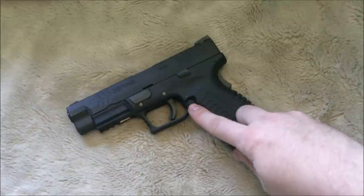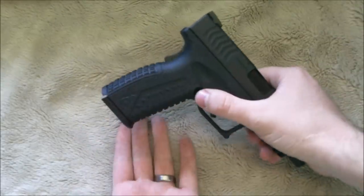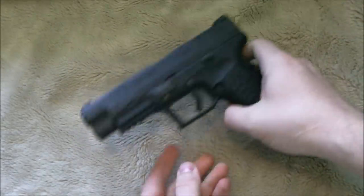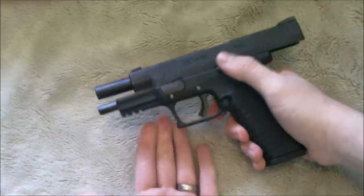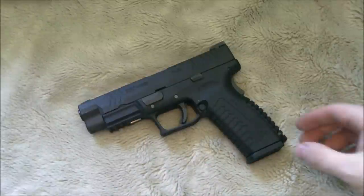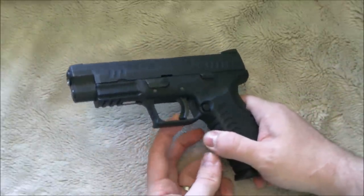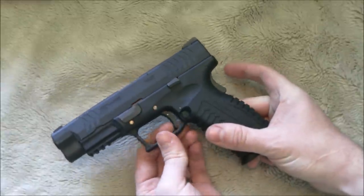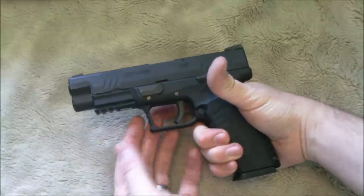You have an ambidextrous magazine release — you just push it and it pops out the magazine, and it's located on both sides, so you don't have to switch it or fumble with it. The rest of your controls are pretty much all on this side. You have a slide lock, which operates pretty standard. You have a takedown lever, which I'll do a full disassembly with in a little bit. The trigger has a safety trigger system — you can't pull it without the grip safety engaged, and with the grip safety engaged you have to be right on top of it to activate the little safety trigger lever.